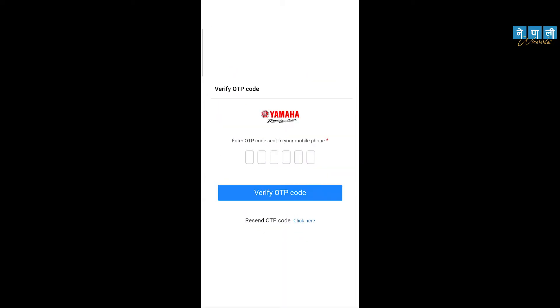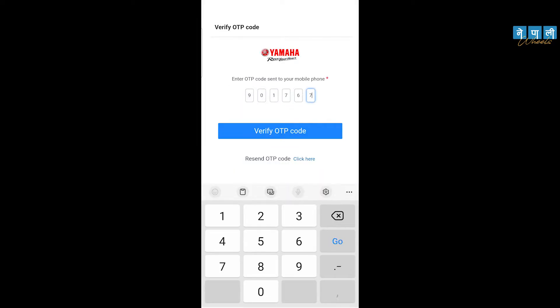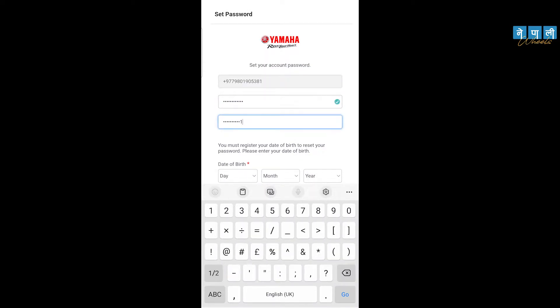Step number two: register your mobile number and verify using the OTP code. On this page, fill in your country, date of birth, and set your password. The other information will be fully registered.